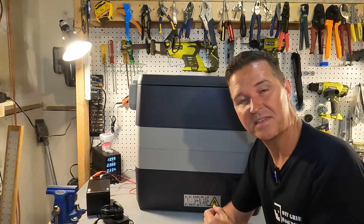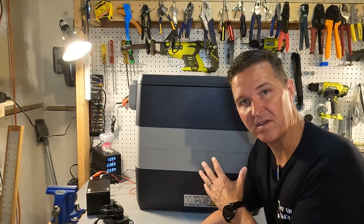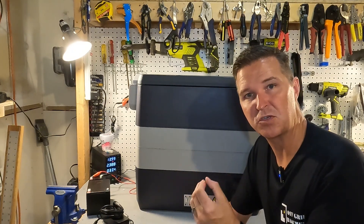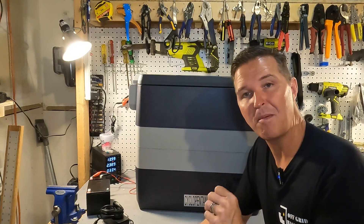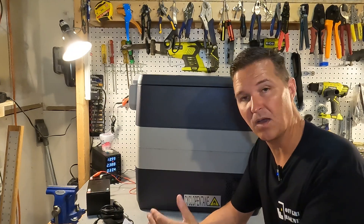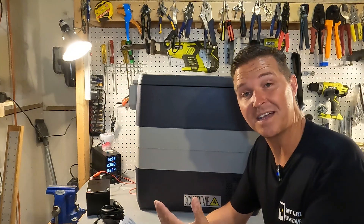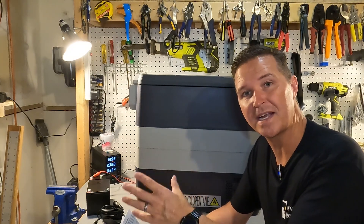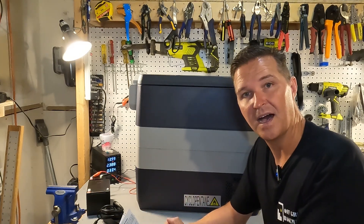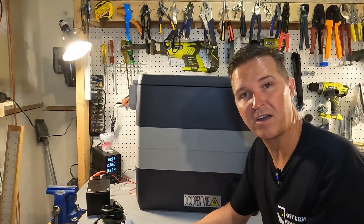Another feature I like is the battery protection. If you have this plugged into your car and you turn the engine off, it won't let your car battery die. Once it detects the incoming voltage has dropped below a configurable stop voltage, the refrigerator automatically shuts off so you're not stranded with a dead battery.